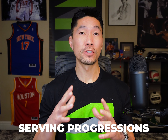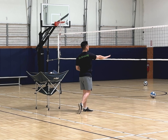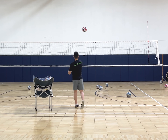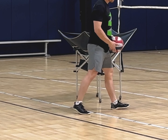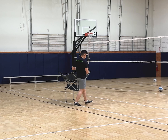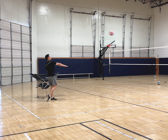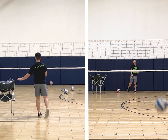The second drill is called serving progressions. Start behind the 10-foot or 3-meter line and perform a float serve. Once you can serve straight and flat with no spin, you've earned the right to take one step back and see if you can serve straight and flat again with no spin. Once you've done that, take another step back. The goal is to gradually work your way back to the baseline. The focus should be the quality of the serve — you cannot take a step back until your float serve is straight, flat, and has no spin.